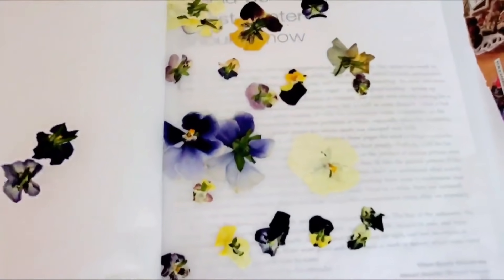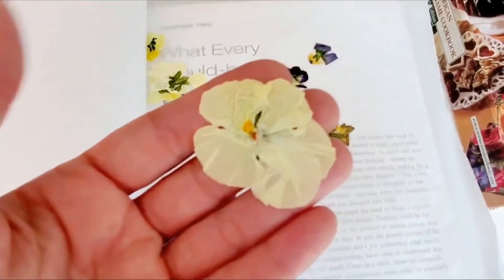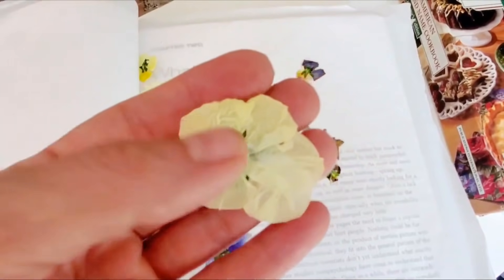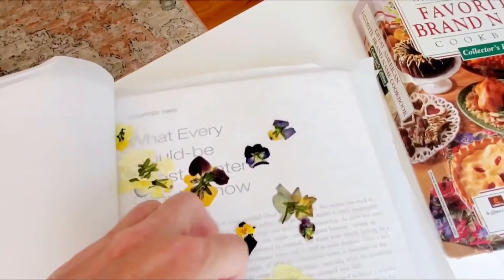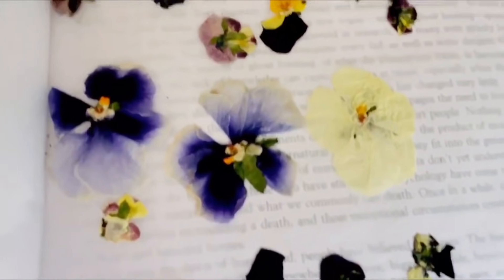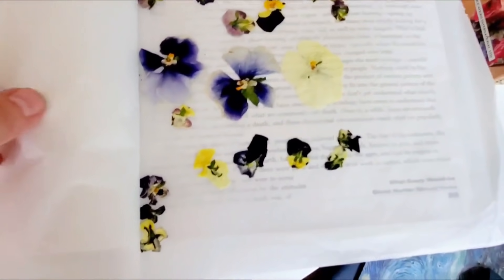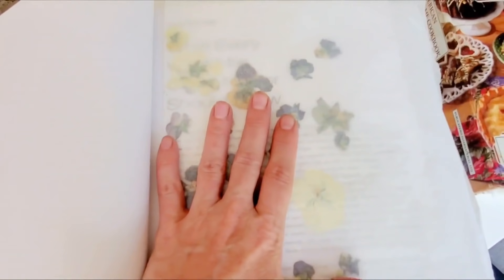These are done. As you can see, they are delicate, paper thin, and absolutely beautiful. You can use these in crafts or to decorate cakes and baked goods — they're just beautiful. I will store them in the wax paper still, leaving them as they are, and put them all into a sealed plastic bag.